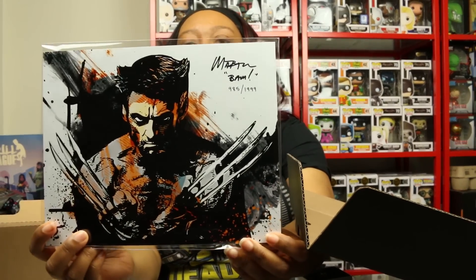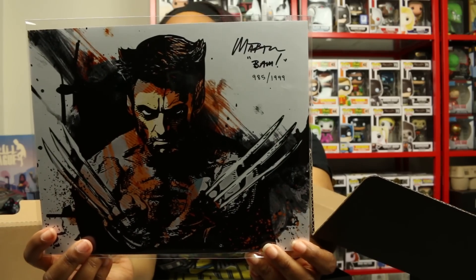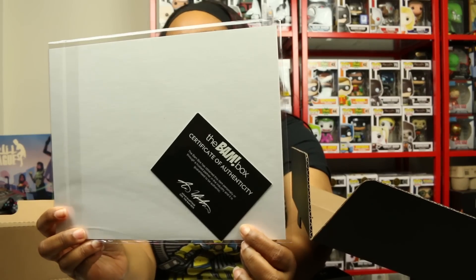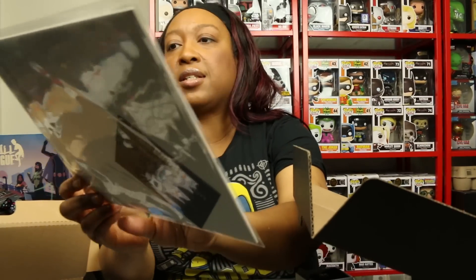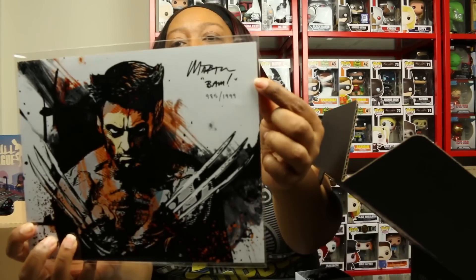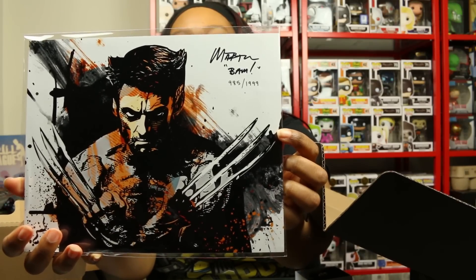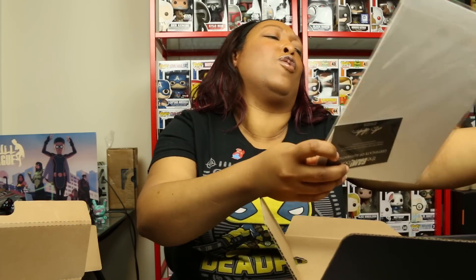Oh, look at this print! Wow. It has the Bam Box certificate of authenticity for the signature. I don't recognize the artist's signature but he even put 'BAM.' And it's numbered - I got 985 out of 1999, which is pretty dang good. I got within the first thousand! I love Wolverine, that is freaking nice.